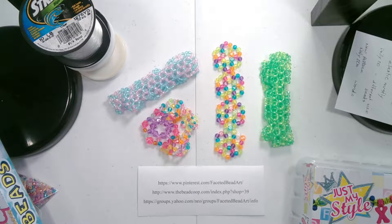Welcome to Beaded Doilies by Shell. In this video I am just going to be showing you some ideas that I've come up with during the week. I haven't been feeling as well, but I didn't want to not show you these ideas.